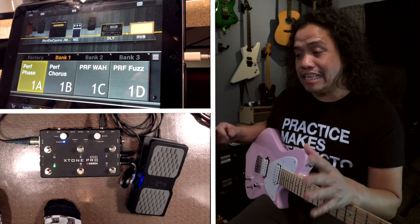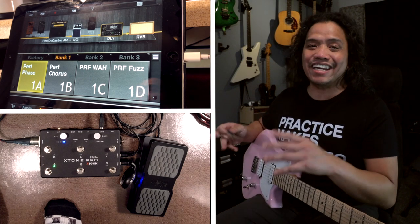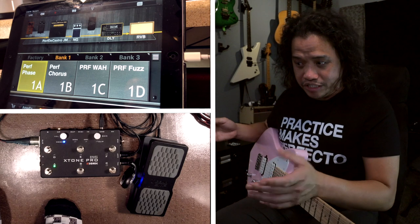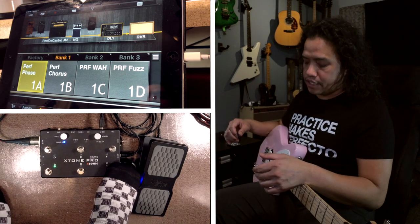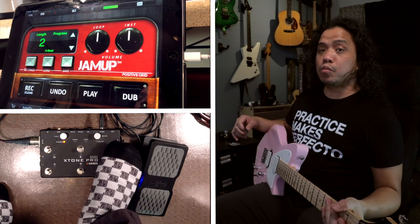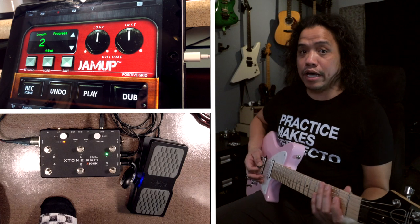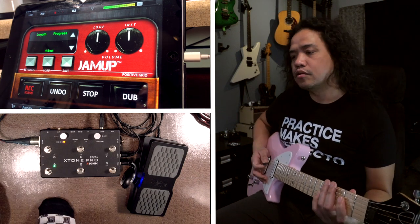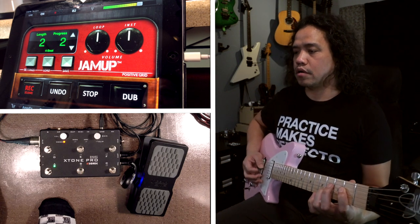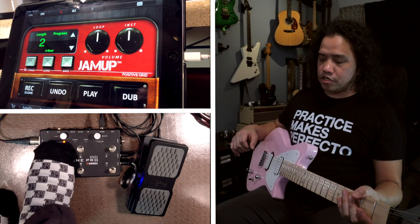Now for live use I can totally live with those two MIDI groups — one switches my presets and the other switches the preset into stompbox mode so to speak. But since we have another MIDI group, it's a waste not to use it. So I have set MIDI group C to control Jam Up's sampler function. One switch controls my metronome, another switch controls record, and a couple more switches control play and the dub function.